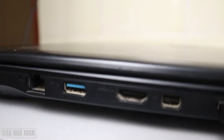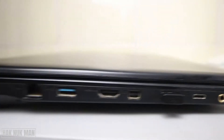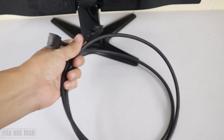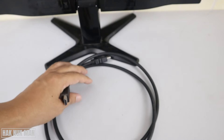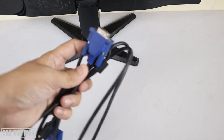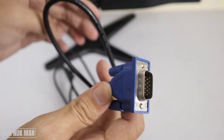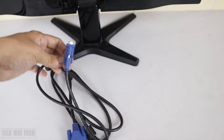On my laptop I have the HDMI port — you can see the label on the port. If your laptop uses HDMI, you need this kind of cable called the HDMI cable: one side goes to your laptop and the other side to the monitor. If your laptop has VGA, you use a VGA cable — plug one end to the laptop and screw the other end tightly to the monitor.